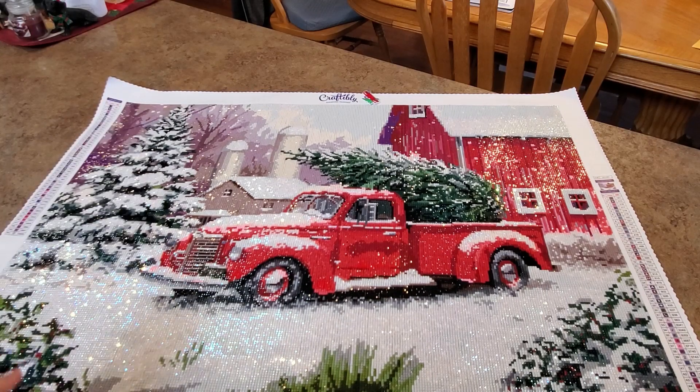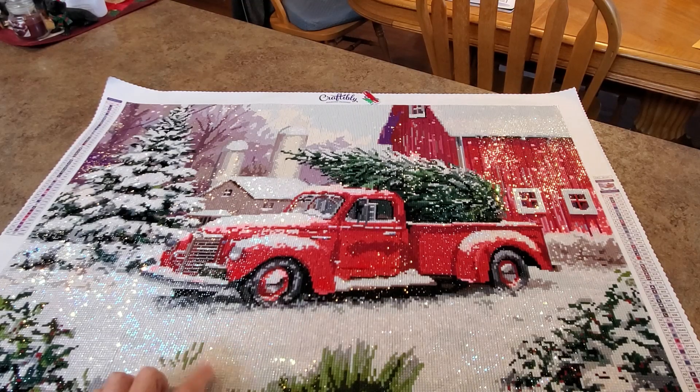Square drills - they fit together nicely. There are a couple colors where the drills were a little smaller than they should have been, so there's a tiny bit of gapping on a couple colors. But nothing you can tell - you have to get right up there and be working on it to notice a couple little lines here or there. Nothing that would deter from the look of this painting at all.